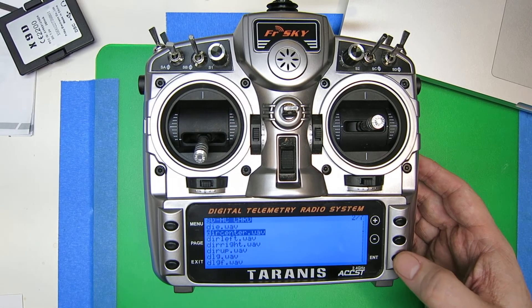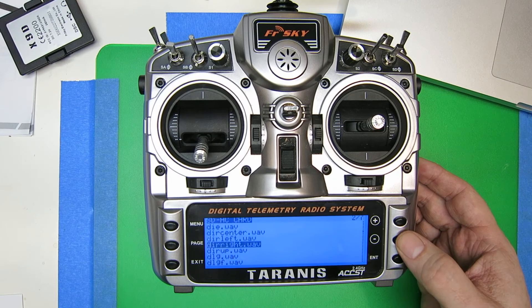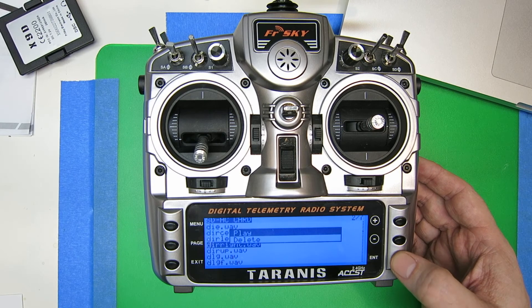DIR Center — we click Enter. It gives us the option to play or delete. We press play. [Playback: 'Center... Left... Right.']